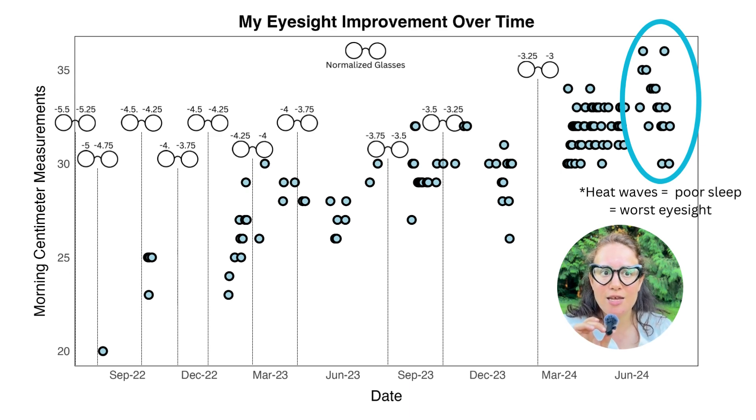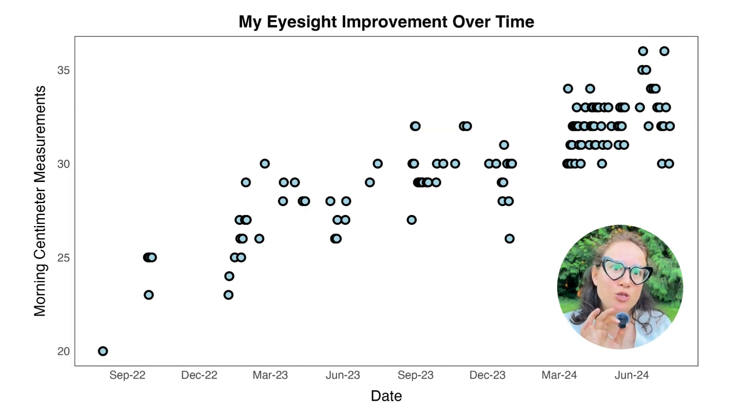I actually dropped a lot, and instead of freaking out — I was a little bit freaked out, like what in the world is happening — I remembered I had not been getting good sleep and it had been really hot. I didn't have an AC, and the windows in the new place I'm living at are so small that there isn't a lot of airflow into the room at night. So I hadn't been getting good sleep during those periods when I had lower centimeter measurements. But last week for about two weeks we've been having really good weather, and I've been getting much better sleep — still not perfect, but much better than during the heat waves.